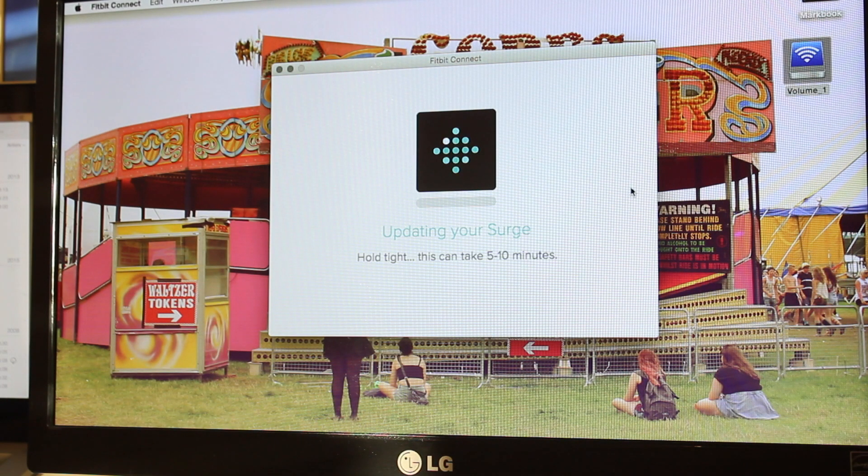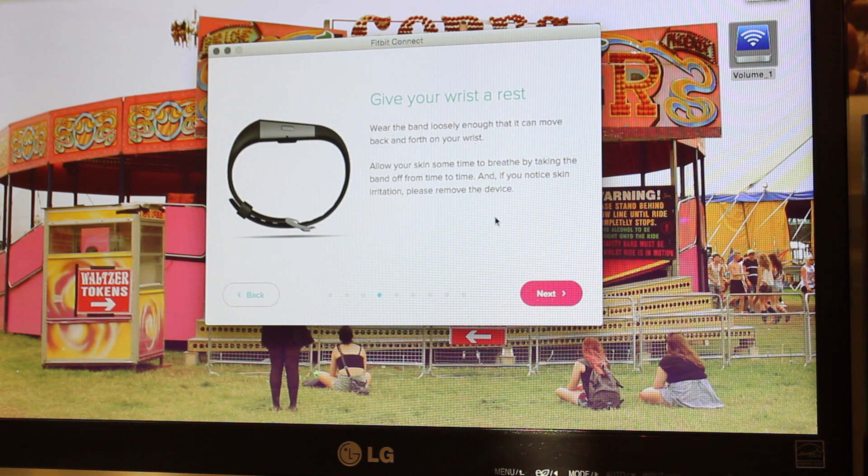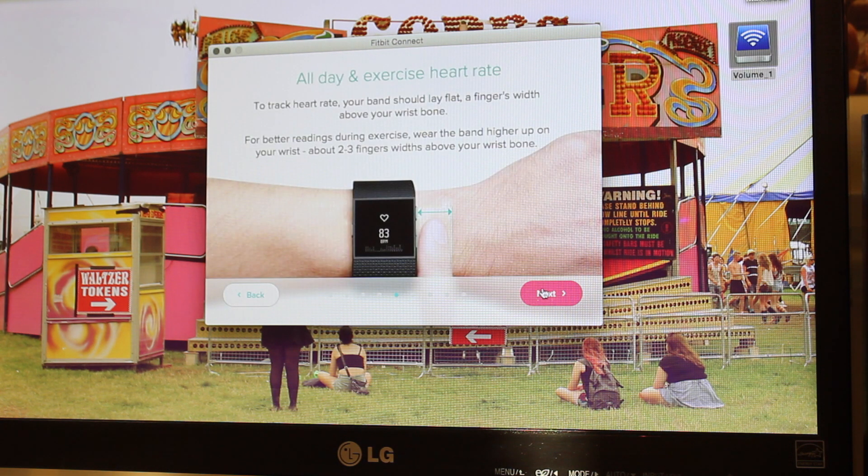It says updates on the Surge can take 5 to 10 minutes, so once again it's a waiting game. The software is now syncing the Surge — it says this may take several minutes. It also says it'll sync whenever it's within 20 feet of a wireless dongle. Now you've got a screen with health and safety tips and where to wear it on your wrist.